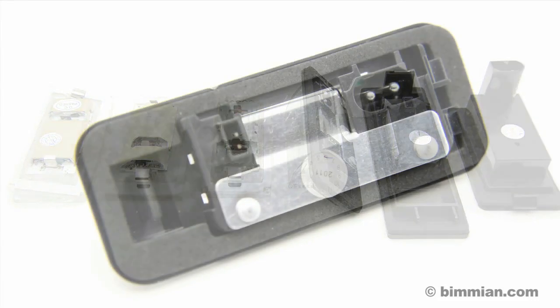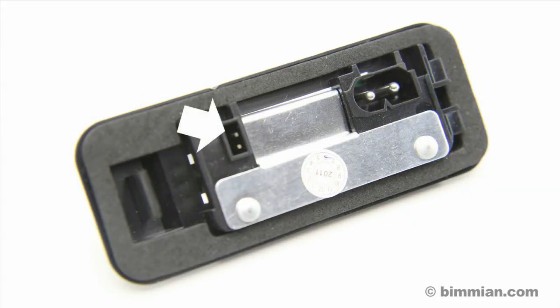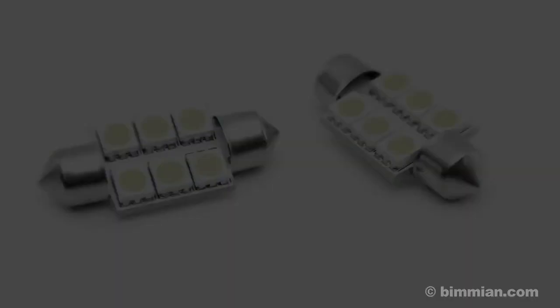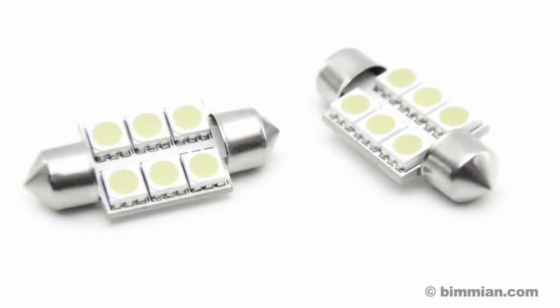Our Weichlich license plate lights are plug-and-play with the proper connector for any model we sell, where applicable. For vehicles without an available lens, we offer super bright LED bulbs made just for license plate illumination.